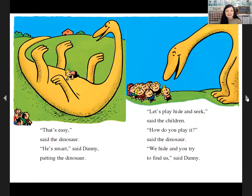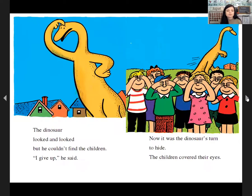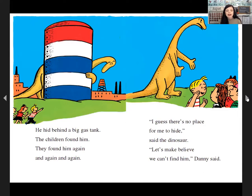'That's easy,' he said. 'He's smart,' said Danny, patting the dinosaur. 'Let's play hide-and-seek,' said the children. 'How do you play?' said the dinosaur. 'We hide and you find us.' The dinosaur covered his eyes and all the children ran to hide. The dinosaur looked and looked, but he couldn't find the children. 'I give up,' he said. Now it was the dinosaur's turn to hide. He hid behind a house — found. Behind a sign — found. Behind a big gas tank — found again and again. 'I guess there's no place for me to hide,' said the dinosaur.